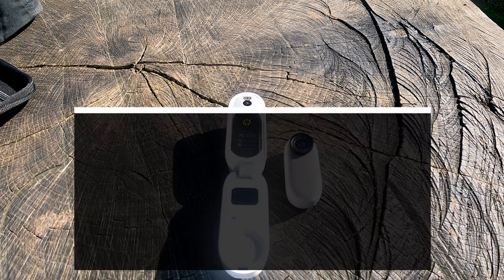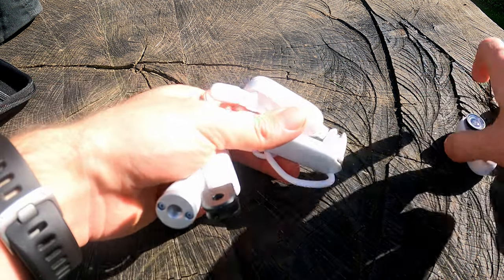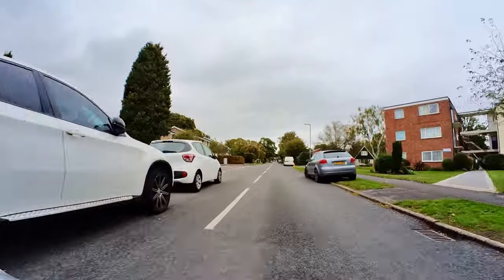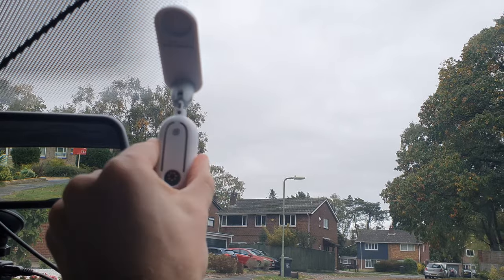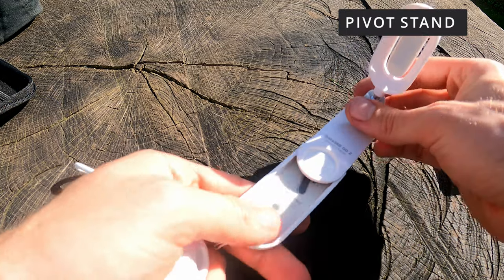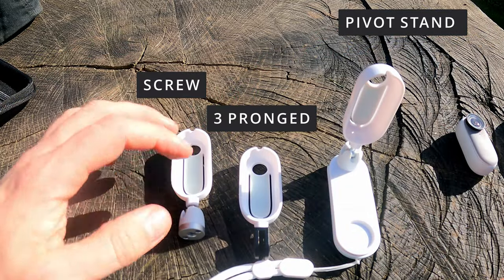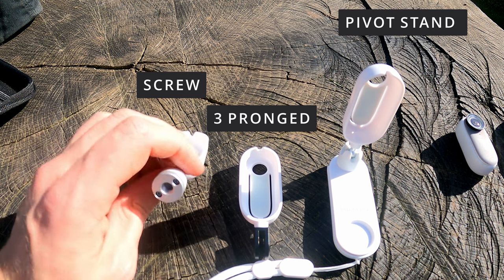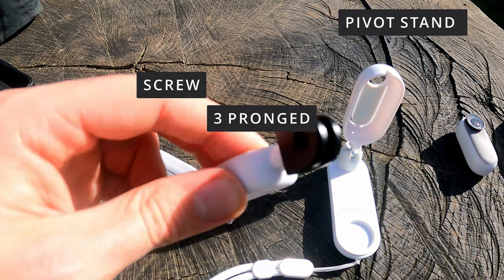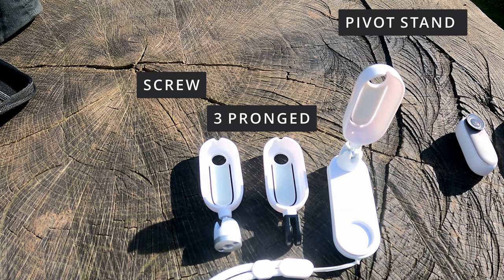The final point in this section is the accessories. There's a range available, but I want to focus on the main three you'll get the most use out of. The first is the pivot stand, which can be stuck onto any surface with the adhesive back. It allows for different angles and shot opportunities — there's a whole range of creative ideas you can use with this, and it can be pivoted to work with any angle. Make sure to clean the surface before and after use. The next two are for mounting purposes: a screw-on type mount, and a GoPro-style mount to work with any GoPro accessories. These are the three accessories I'd recommend to begin with.